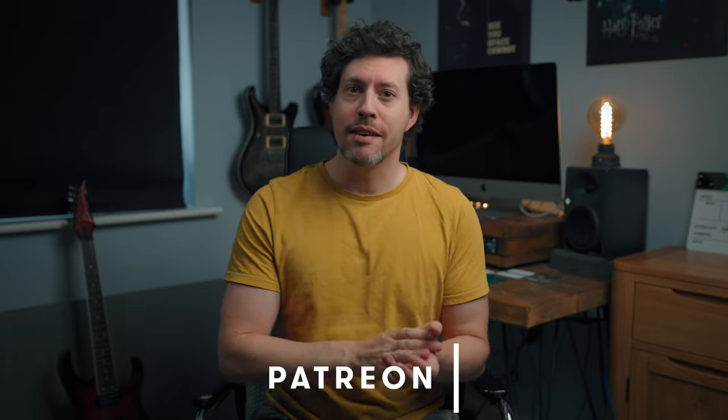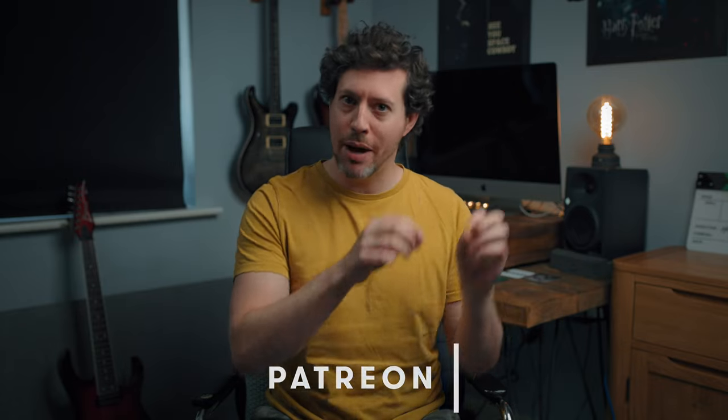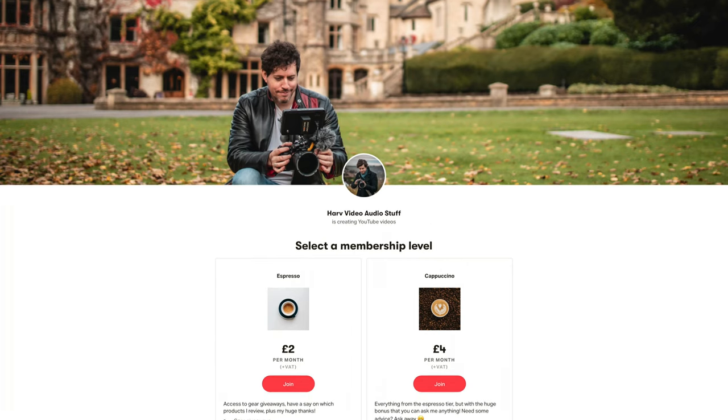This video is not brought to you by any sponsor or company except for maybe my Patreon backers. The idea with that is it's a non-profit thing — any funds from Patreon I put back into the channel to buy gear and then I give the gear away to my backers. If that's of interest and these videos help you, consider becoming a backer — it's just the cost of a cup of coffee and you can win some cool stuff.